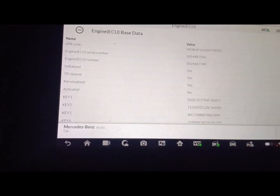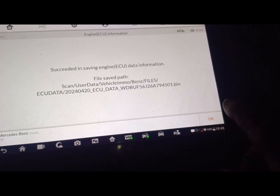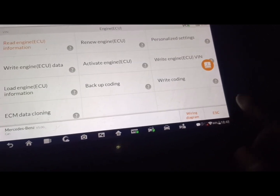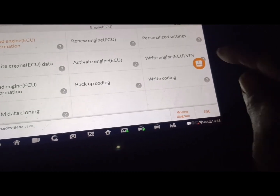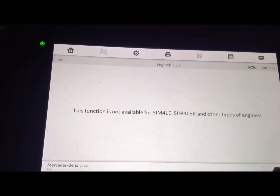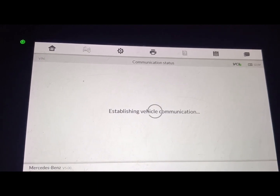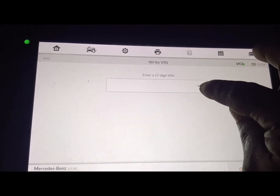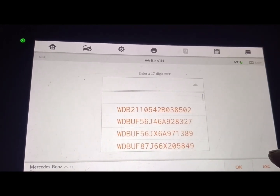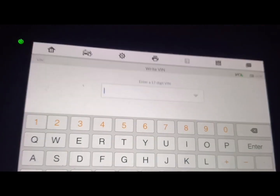I need to go back and exit. I'm saving the data — this is not to save the data but I'll save it. Let's go to ECU. Okay, let me write the VIN, let's go.